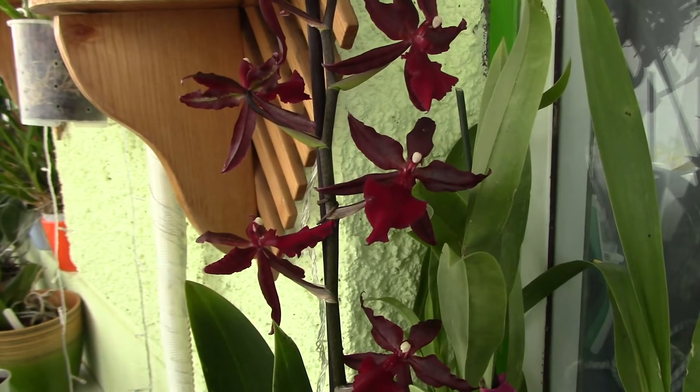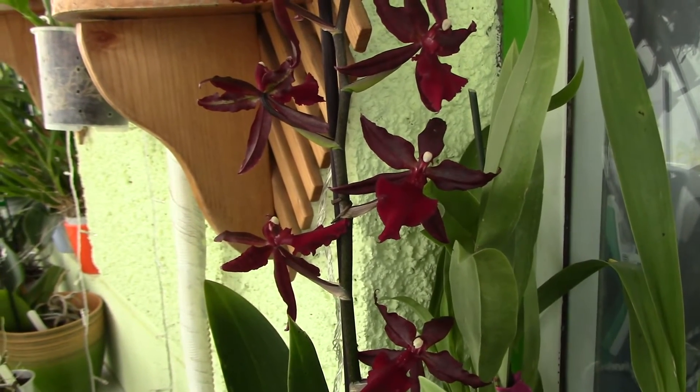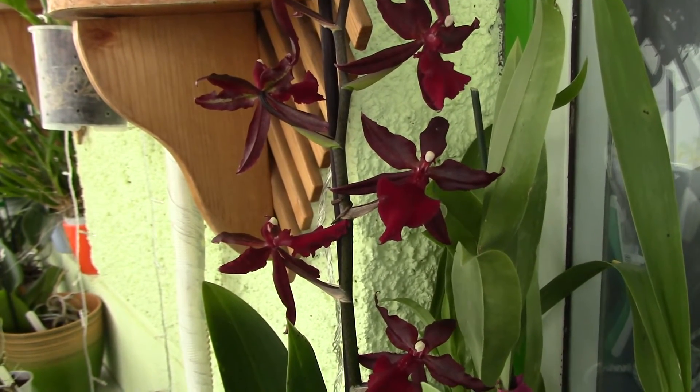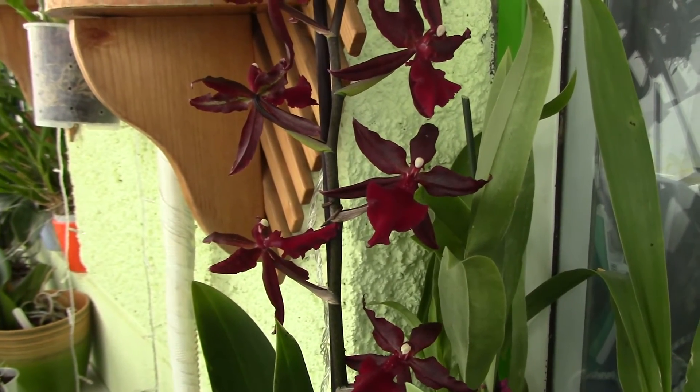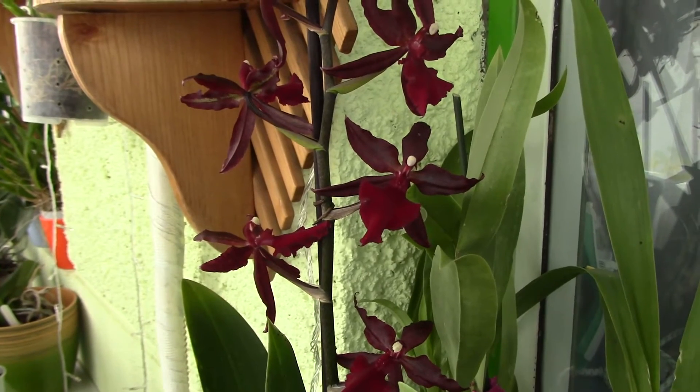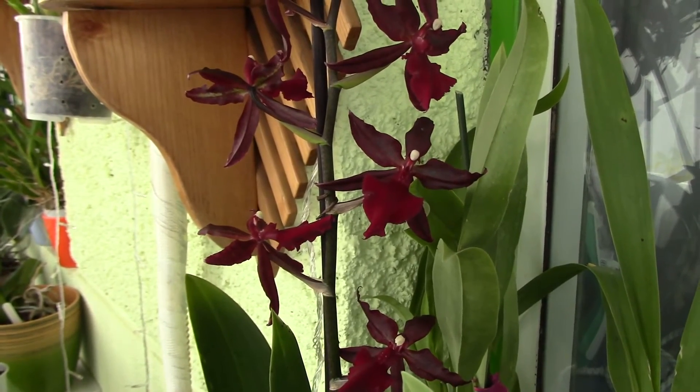So any new orchid — repot it. Don't water it in the same water you water the other orchids. Try to prevent spreading of the infestation, and please wash the roots and disinfect them.